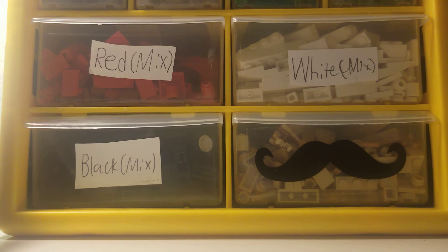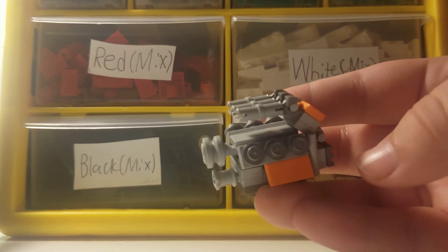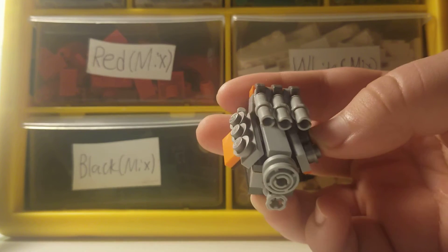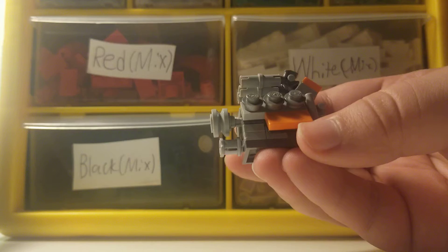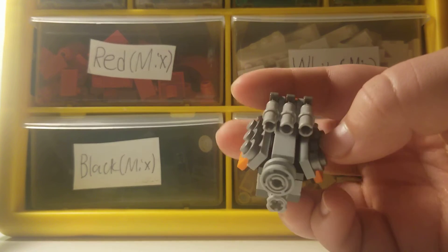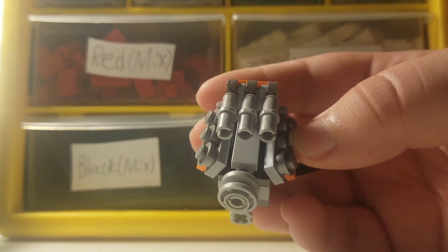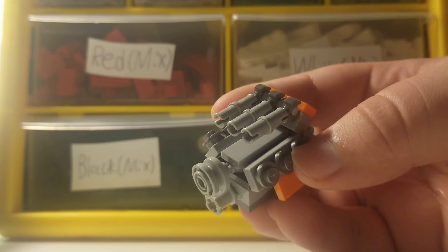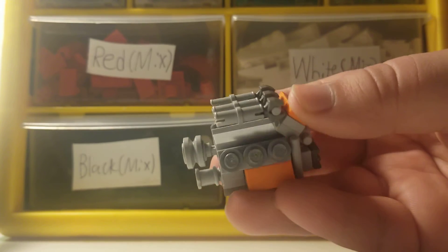So I basically built a V8 big block engine — well, not a V8, a V6 big block. I know V8s are very powerful and are mainly used in heavier vehicles and other things, but I actually have no clue about all the details.